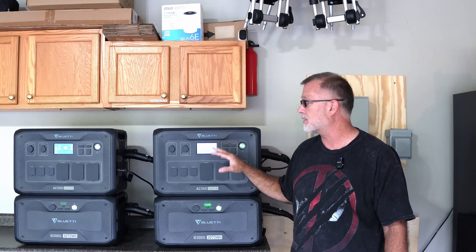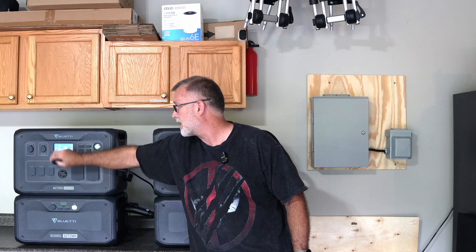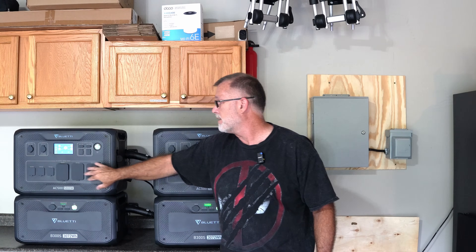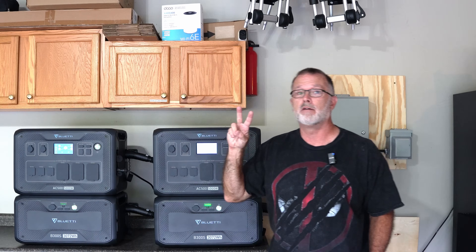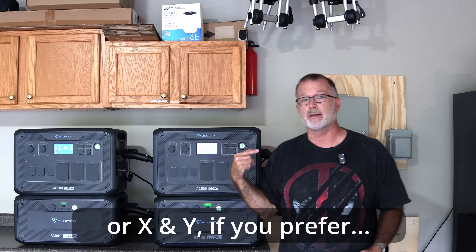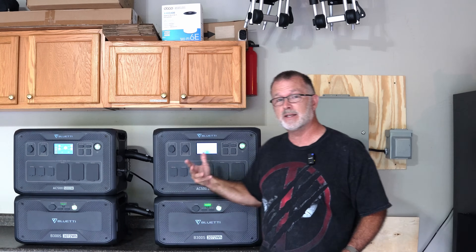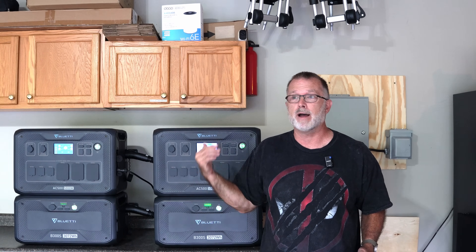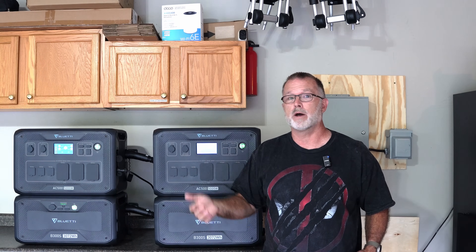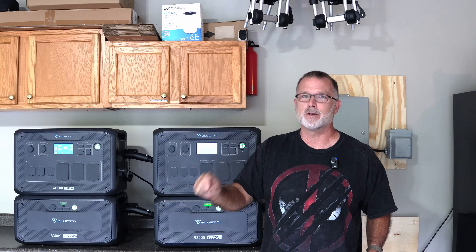Now that we've got the software configuration set up and these are synced for split-phase configuration, what's really happening is that these big ports — specifically a 30-amp 240-volt port and a 50-amp 240-volt port — are actually only outputting on one of the two 120-volt legs. So this would be L1, and the other unit over here is L2, supplying power in the opposite phase on the other leg of 120 volts. That basically gives you the same kind of 240-volt power that powers your central air conditioning, oven, electric dryer, or electric water heater.